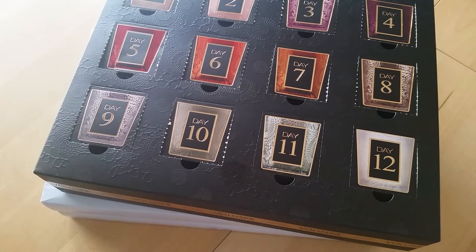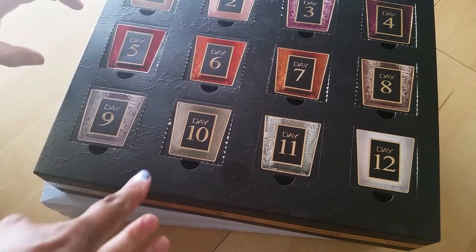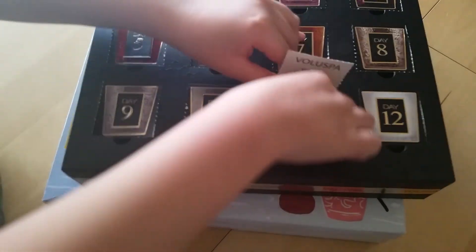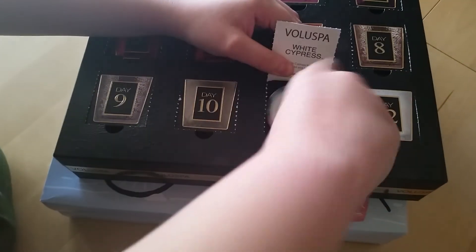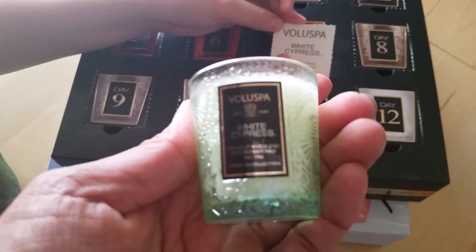Everyone's favorite character is back - yes, Kaden! It's day 23, which is day 11. We got this candle - be careful. It smells pretty nice. It says 'white cypress' - it's got kind of a tree smell. Pretty green color.